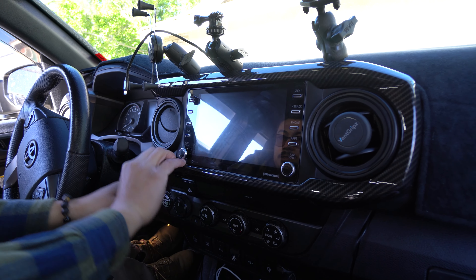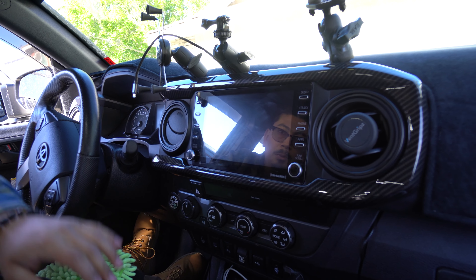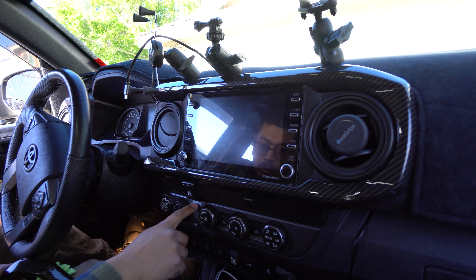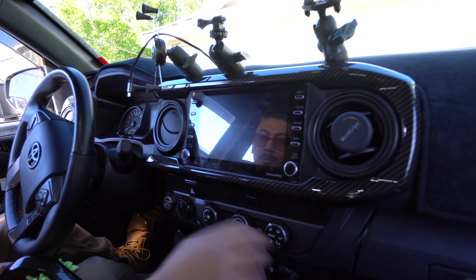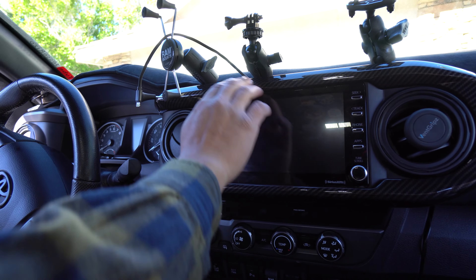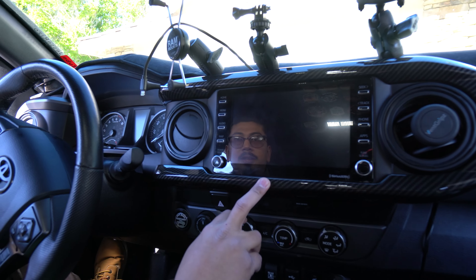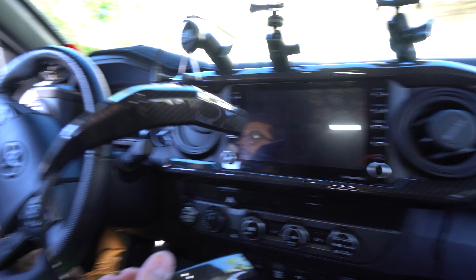And there it is! As you can tell now it's almost blacked out — looks super clean, and now I have a lot less gray. The only gray I think I have left in the truck is probably this one section here. Hopefully they make something to black that out. But once again they make this in different colors, so if you don't like the carbon fiber look go ahead and get it in whatever color you want.